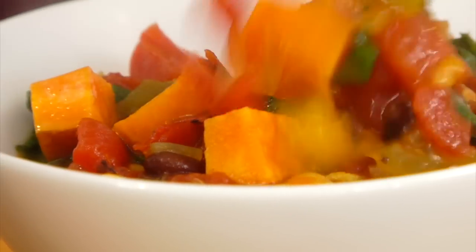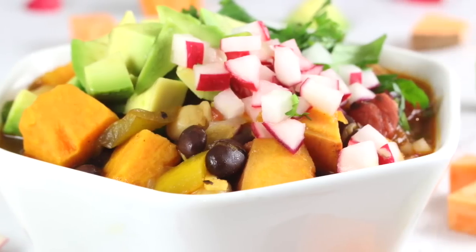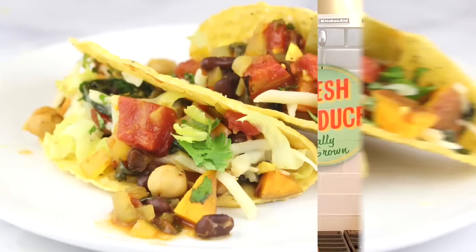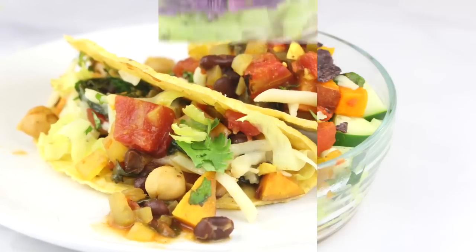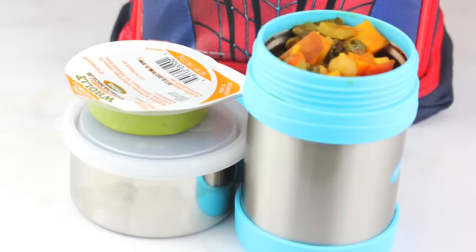Hey guys, it's Dani, and today I am showing you a very easy, extremely delicious plant-based sweet potato and black bean chili. Not only am I going to show you how to make it, I'm also going to show you three ways to reuse it during the week, so you can add this to your meal prep on the weekend and then treat it as a headstart ingredient once your week gets going.